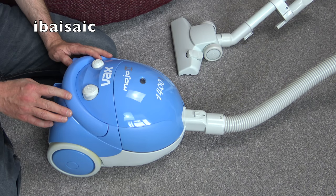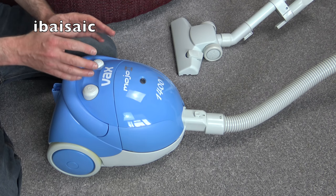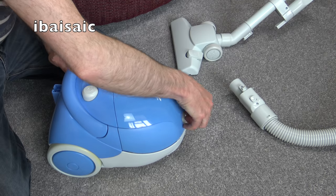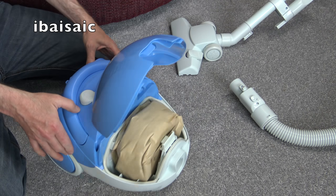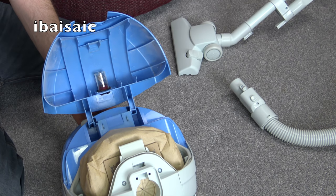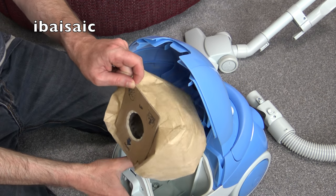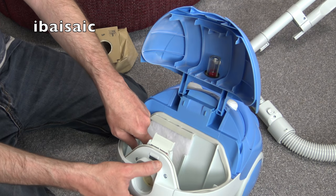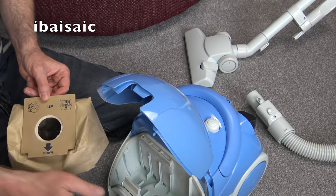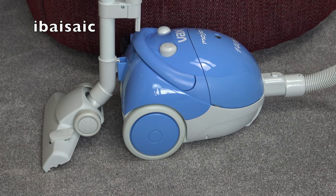My prediction that this cleaner wouldn't be very good at filtration has come true. I opened the bag compartment to take a close-up shot of the bag check indicator and noticed how much dust has passed right through the bag and entered the bag compartment after that very small demo. Taking the bag out, there's dust in the compartment as well. I think I will try the synthetic fleece bags you can buy for this - they're not genuine Vax, but they'll certainly do better than these paper ones.